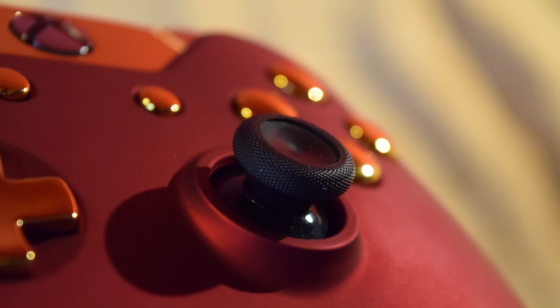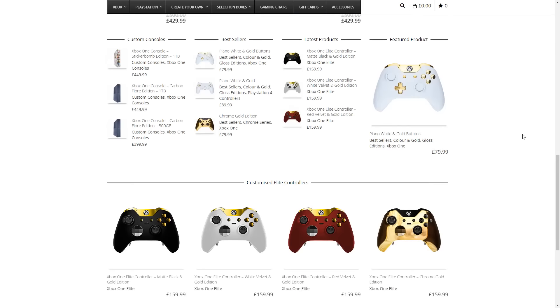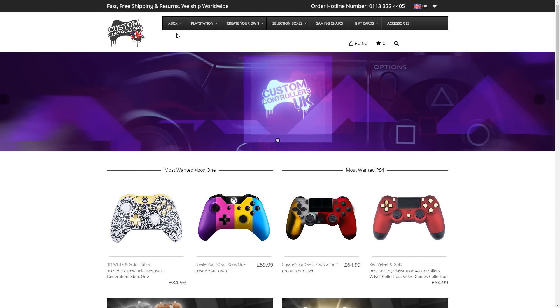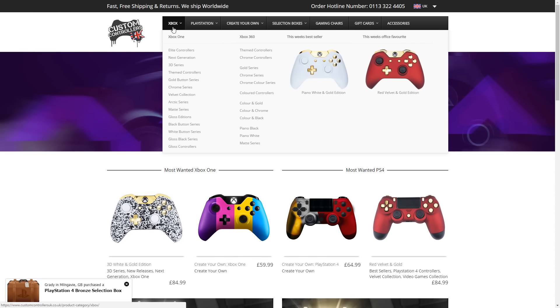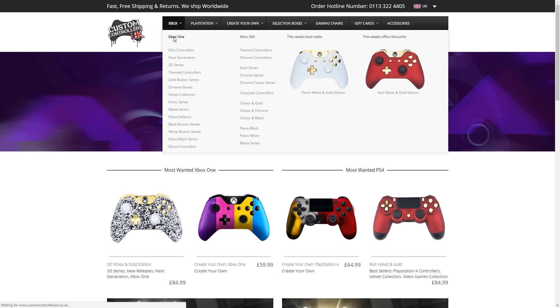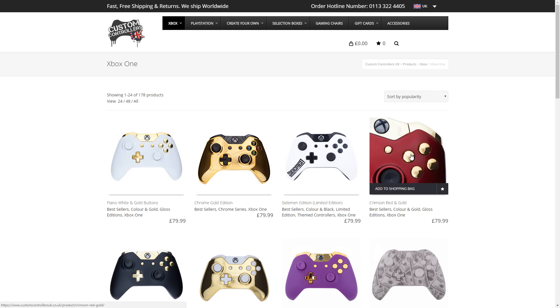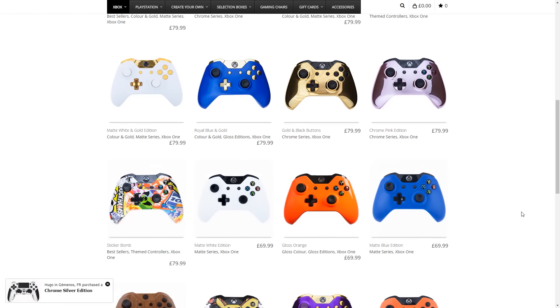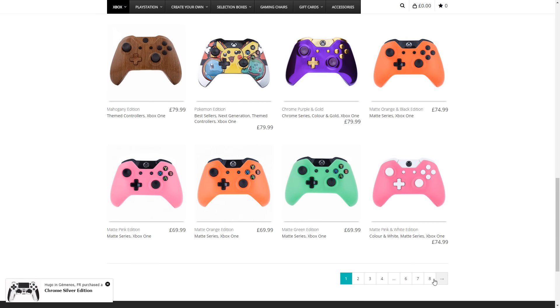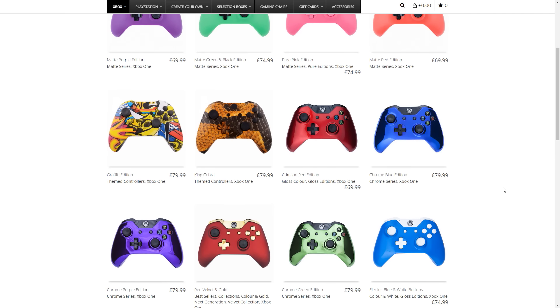Now if this controller is not to your taste, let's have a look at the website, because there is an absolute ton of choice. There's Xbox One controllers, Xbox One Elite controllers, Xbox 360 controllers, and PlayStation controllers — a huge selection. They ship to anywhere in the world. The Xbox One custom controller page alone has eight pages, so you're definitely going to find a controller that you like. If you've got the money, I would totally recommend buying one.